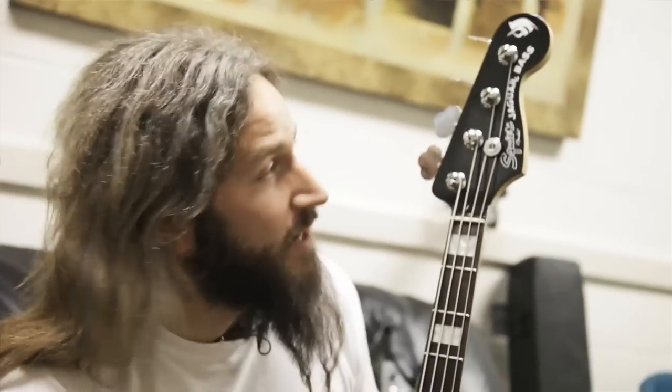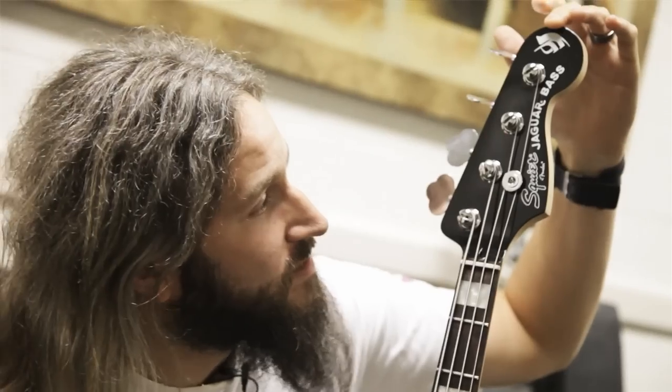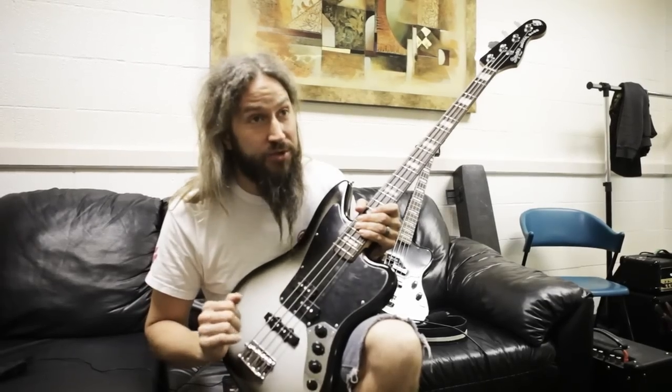Here's the dream come true part for me. This right here is the icon from the Remission album of Mastodon — that's kind of my little signature. This is pretty standard, I believe, to the Squier family.